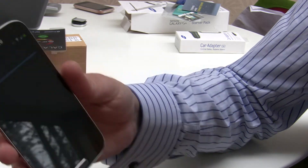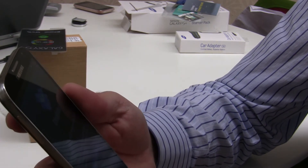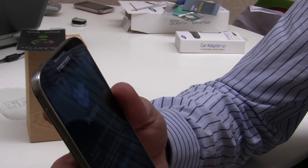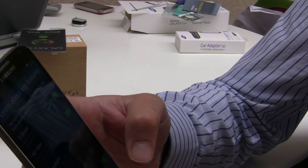Next it says 'Just a sec' and pops up a Dropbox offer - 50 gigabytes for two years. Very nice. I'll skip that for the time being.